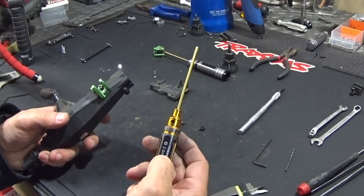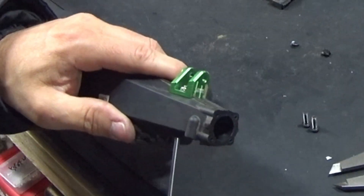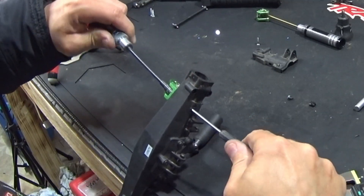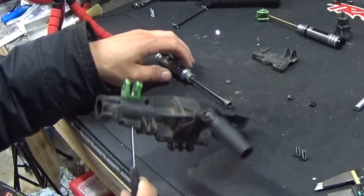You take a 2.5 millimeter tool and go into this hole. You search for the hex inside, then you can unscrew it. This fits right between there, so now you can unscrew this one. This is a lock nut — there's another hole here for the other side.